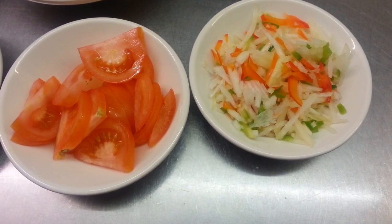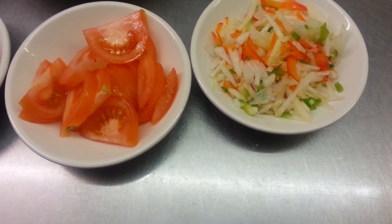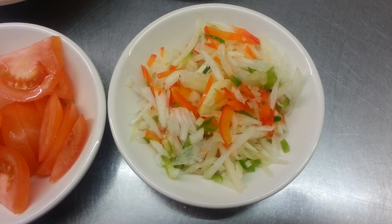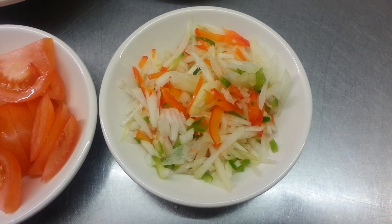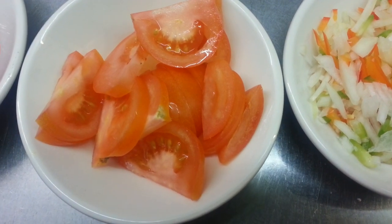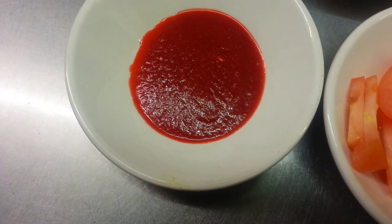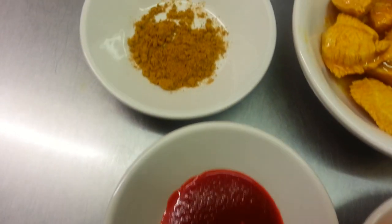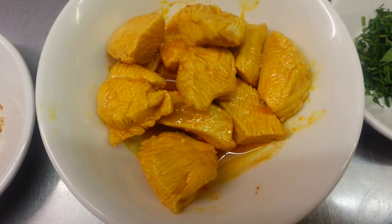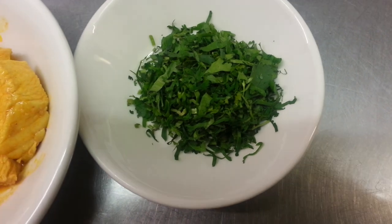Hello everyone, thank you for tuning into my video. In this video we are going to make chicken rogan. Here we have chopped up onion, green pepper and red pepper, tomato, sliced tomato, tomato puree, mixed curry powder, and we have pieces of pre-cooked chicken and freshly chopped coriander under here.